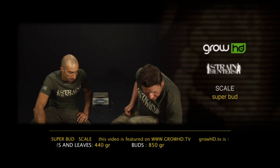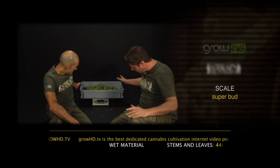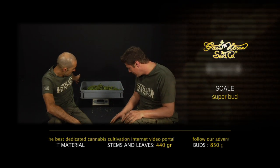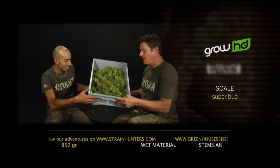The leaves and stems of the Superbot: 440 grams. And this great flowering bud of the Superbot: 850 grams from this small plant. Not bad for such a tiny little plant.